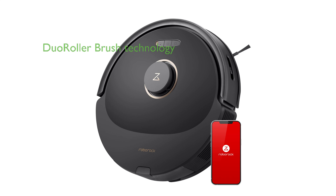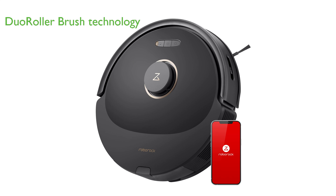The Roborock Q8 Max Vacuum and Mop Cleaner boasts a duo-roller brush technology that enhances vacuuming performance on carpets, ensuring fewer hair tangles and providing a hassle-free cleaning experience.